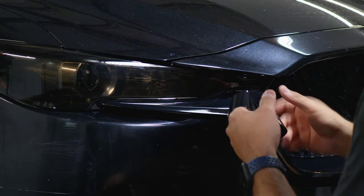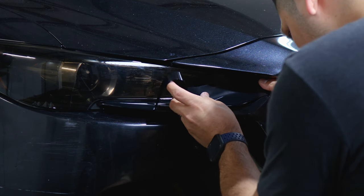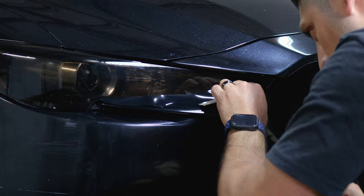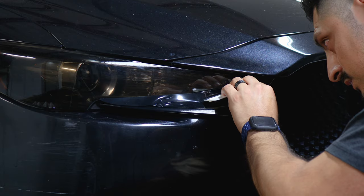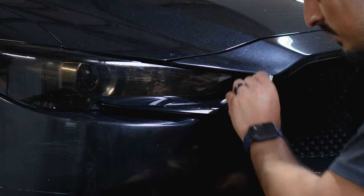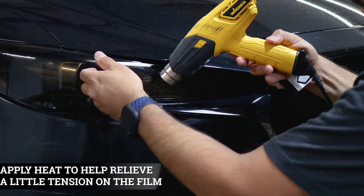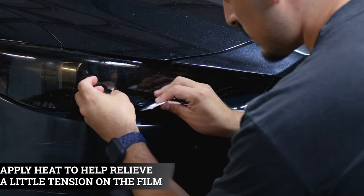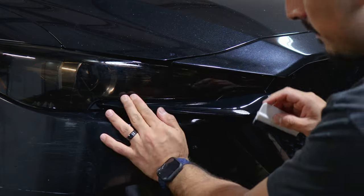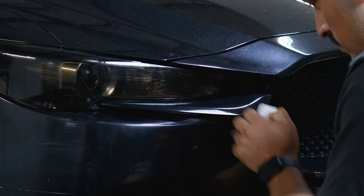For the last piece, start by aligning it on this section here, making sure you cover the whole area and tuck inside. Bring down the film and remove any air bubbles behind it, then follow along — lift the film and apply a little heat to help relieve the tension on the film, then tack it down. It should sit like this. Make sure you squeegee everything, confirm it covers the chrome, and you should be good.